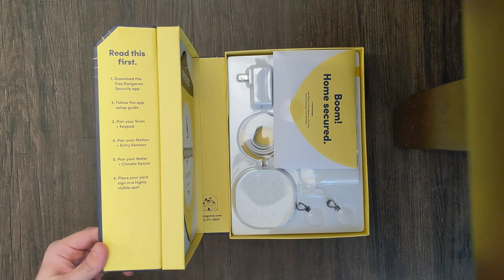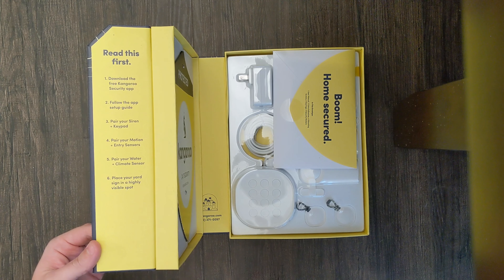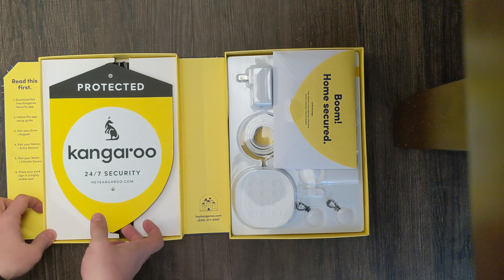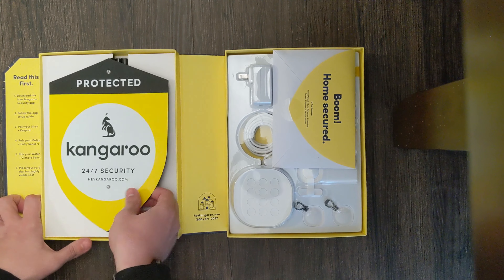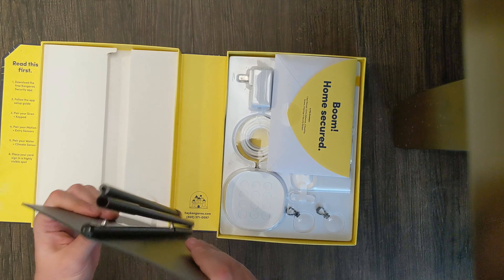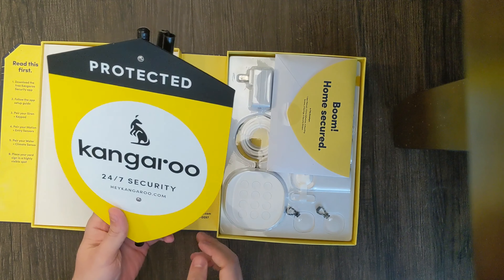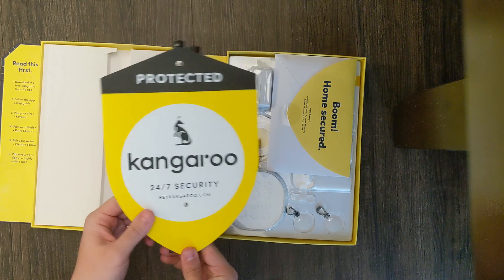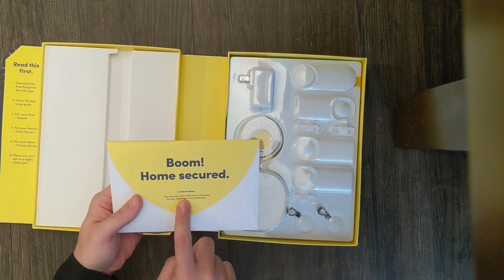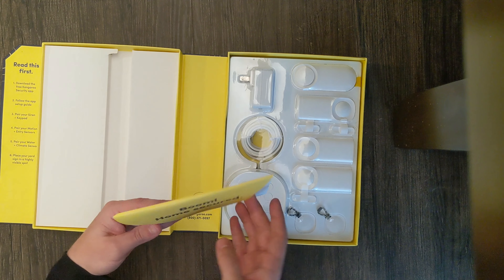It gives you a little card with details: read this first, download the app, follow the setup guide, pair your siren and keypad, pair your motion and entry sensors, pair your water sensor, and place your yard sign in a highly visible spot. Speaking of the yard sign — wow, I thought this was going to be paper but this is like thick cardboard. I am honestly blown away. I thought this was going to be a cheap paper sign.